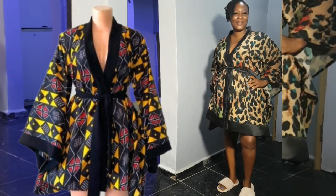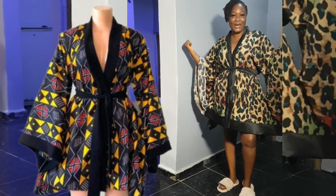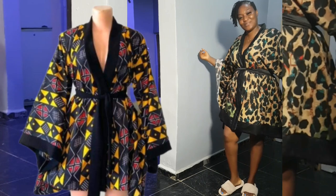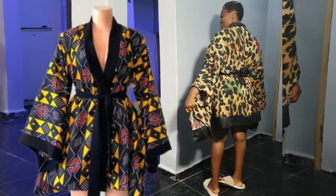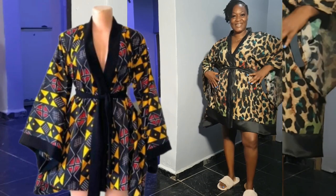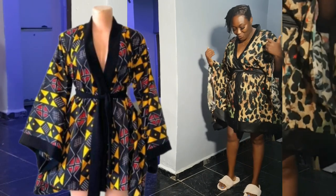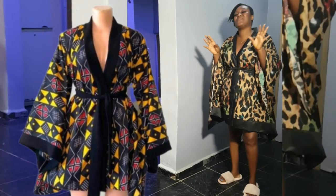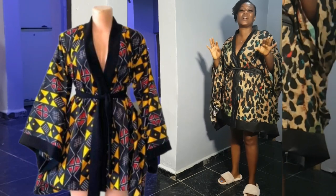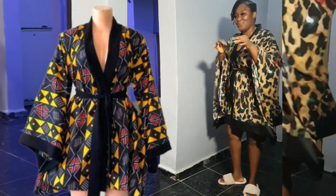Hello, welcome back to my channel, it's your girl Lumzy. I'm back again with another video. Today's video is how to make this beautiful boo-boo dress. It's very simple and beginner friendly — very, very beginner friendly. Just a few calculations and you're done.